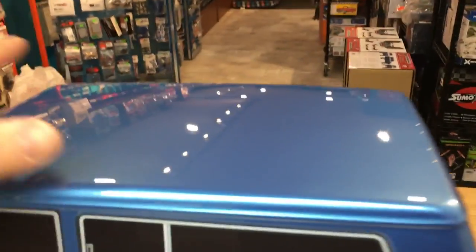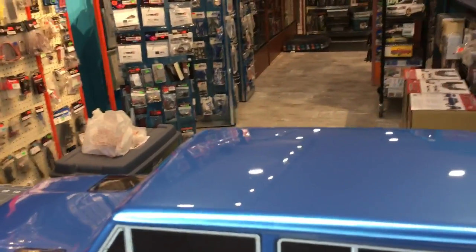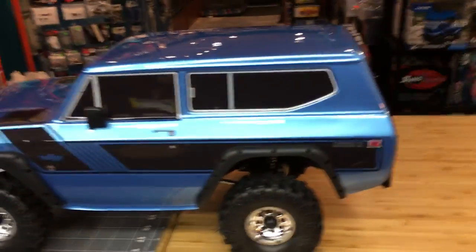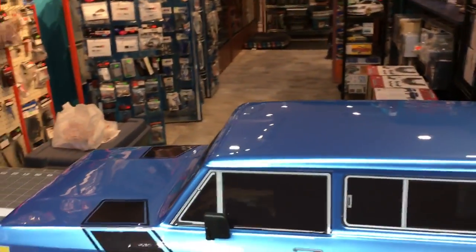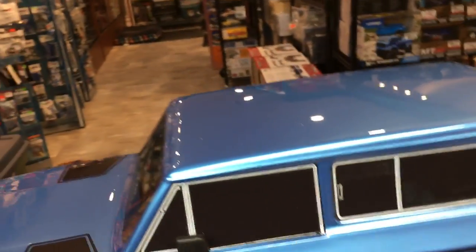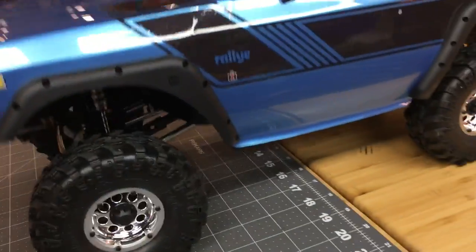It reminded me of Traxxas packaging - Traxxas is the best at packaging, period. Their bodies don't come out scuffed. A lot of Red Cat trucks in the past have had scratches - the Gen 7 Sport especially, when we first got them, had scratches all over the top. We have plastic polish called Plexus that fixed it up. As for stance, it has a lot of factory sag without batteries - I can only push it down maybe a quarter inch.